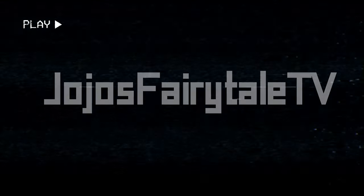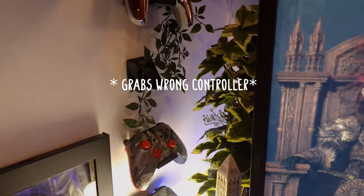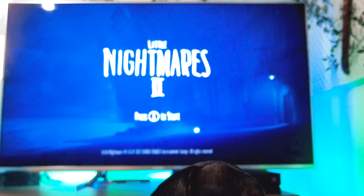I've never made a diorama before and I don't really know what I'm doing, but I made this scene from the Little Nightmares games. Let me show you how. The first step for making the diorama was to do some research. I went along and took lots of screenshots from different angles in the forest.